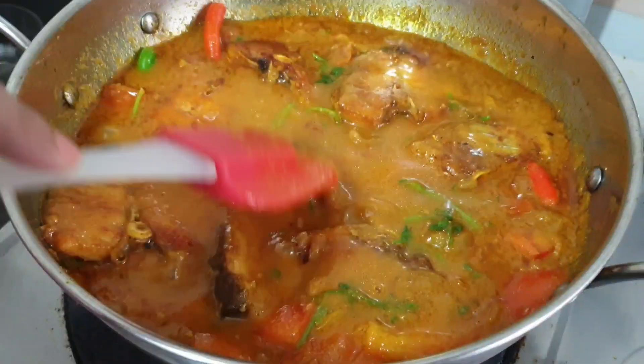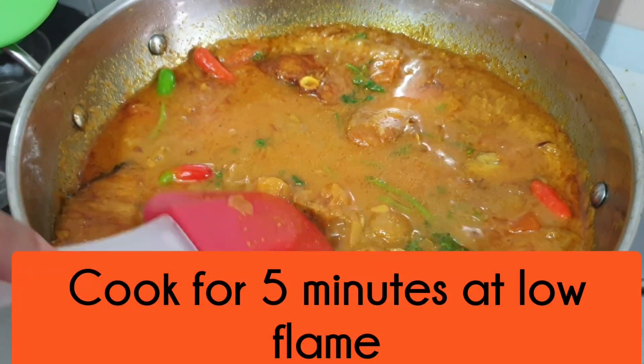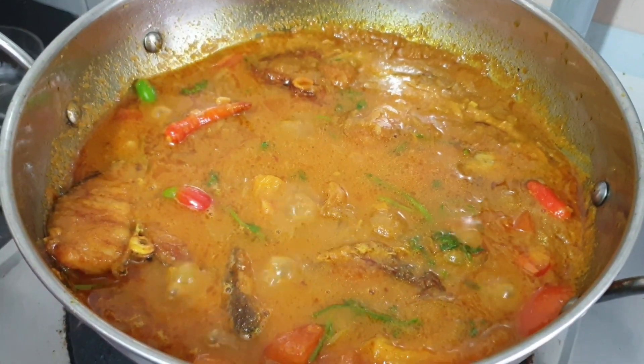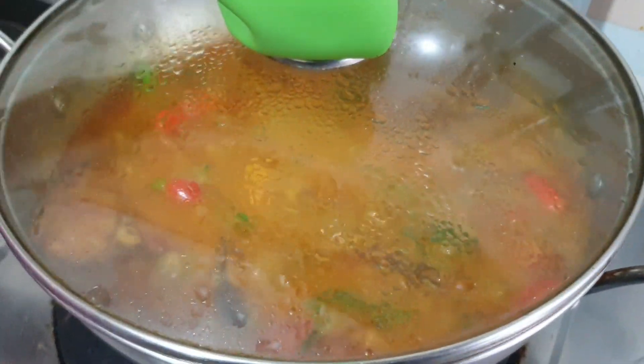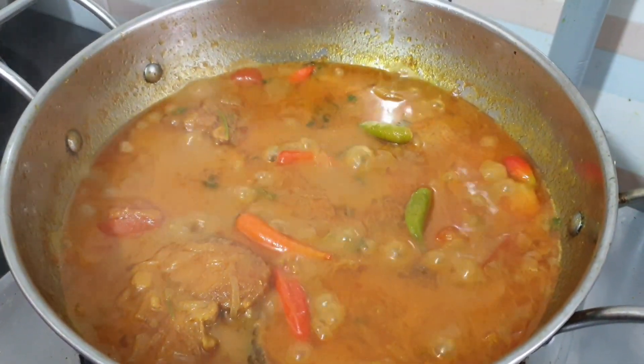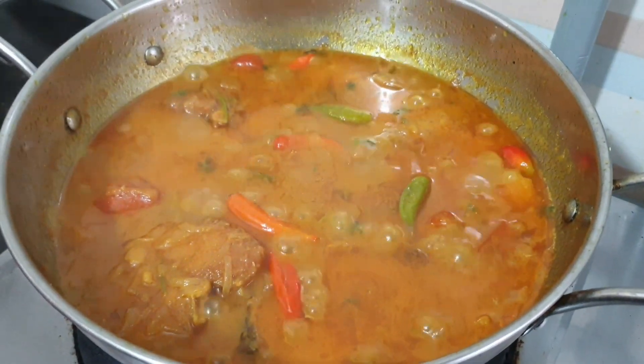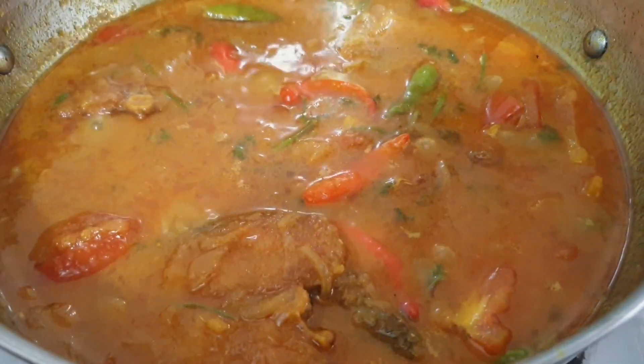আরো পাঁচ মিনিটের জন্য রান্না করলাম। এরপর দেখলাম রান্না হয়ে গেছে কিনা — রান্না প্রায় শেষ।